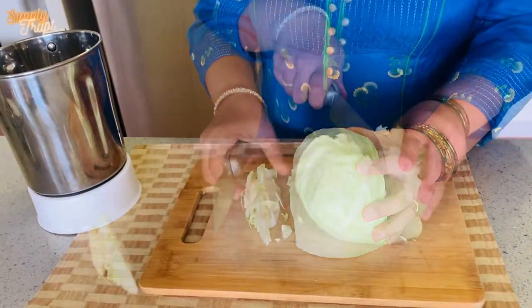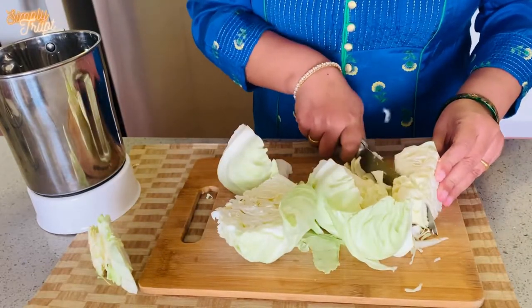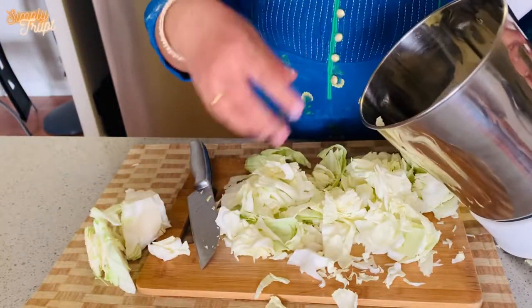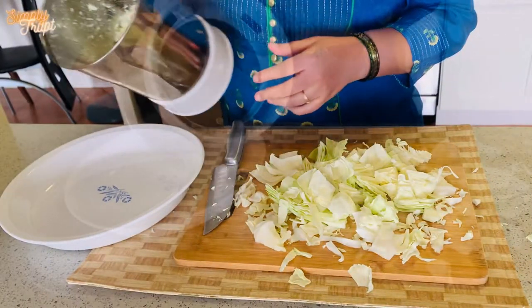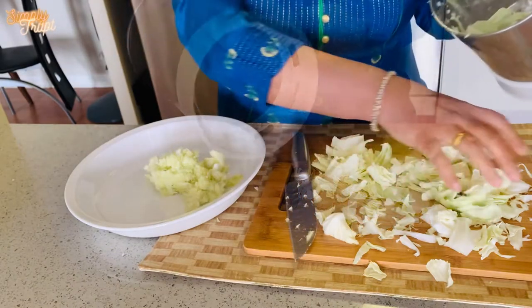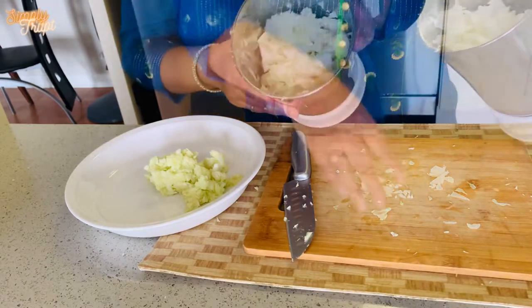First, chop the cabbage into rough pieces and remove the thick stem part. I have used 400 grams of cabbage for this dish. I grinded the cabbage in two parts. In the first part I grinded only the cabbage — it is slightly difficult to grind in one go, so you have to follow the start and stop method to grind it.